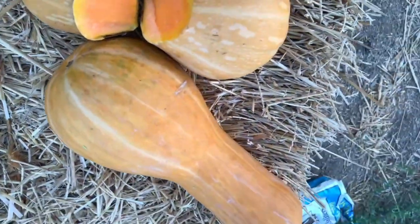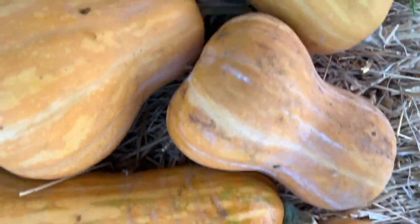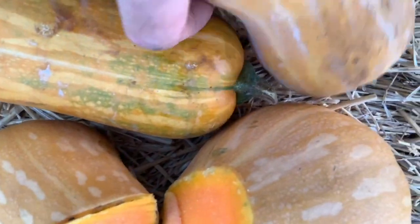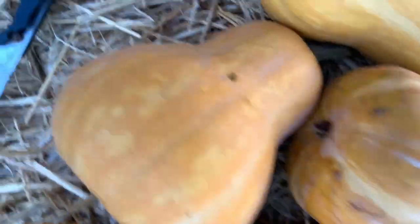So from those four plants, this is what we got — six. Some of them are really beautiful, nice size, and then we had some smaller ones. I'll wait until they're totally orange before eating the other ones.